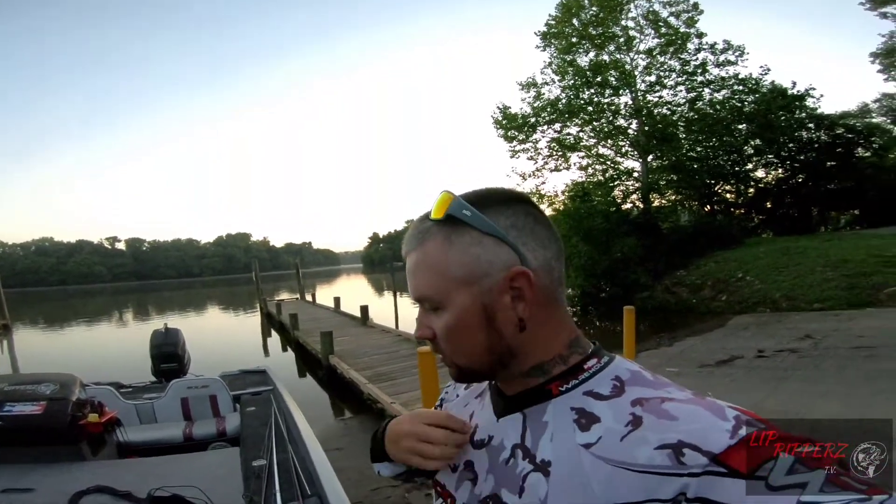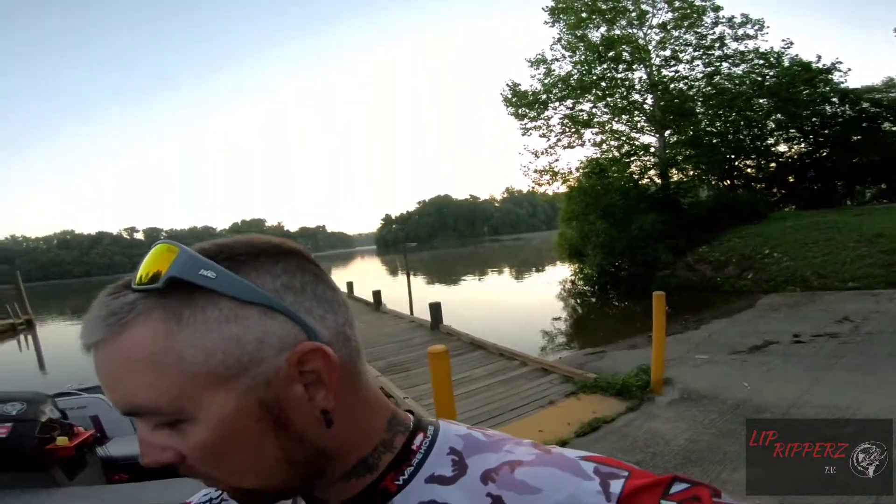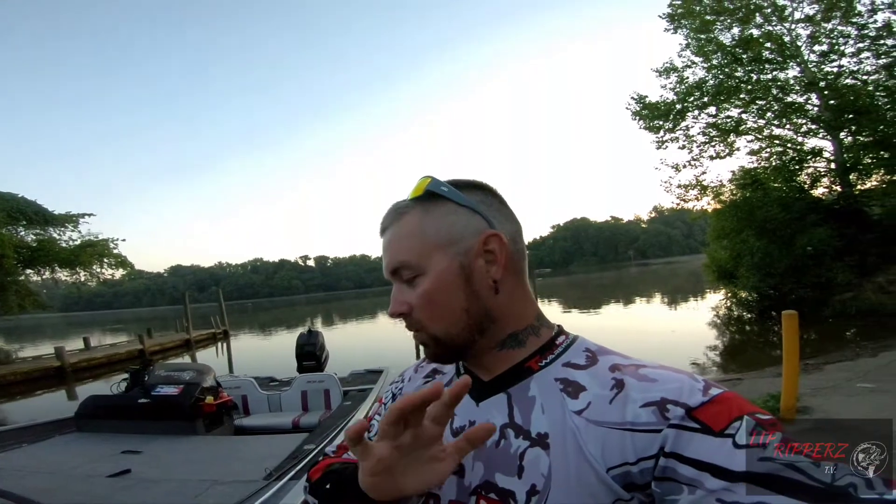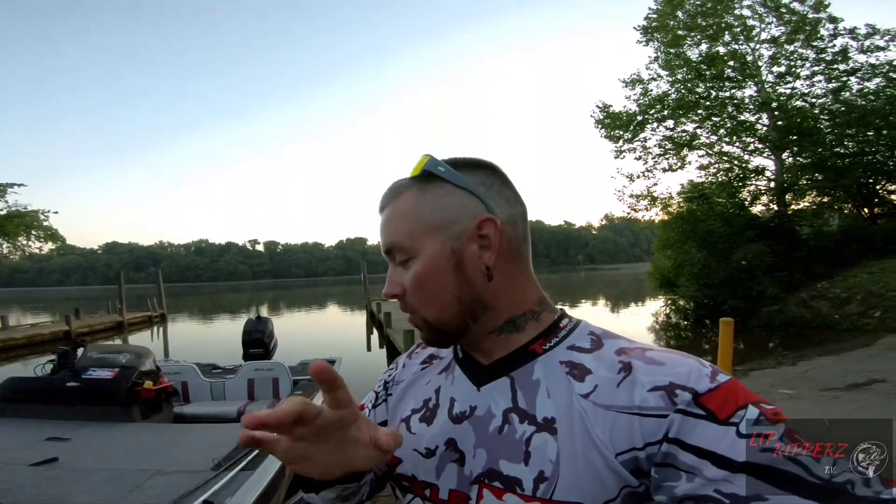I'm doing something new today, something I've never done — it's a challenge video for myself. Today's video is going to be only fishing custom baits. I just started doing the custom baits, so I'm only fishing custom baits today. That's it. Nothing else. Can't catch any fish on anything else. No crankbaits, anything like that. Only my jigs and chatterbaits that I have made.